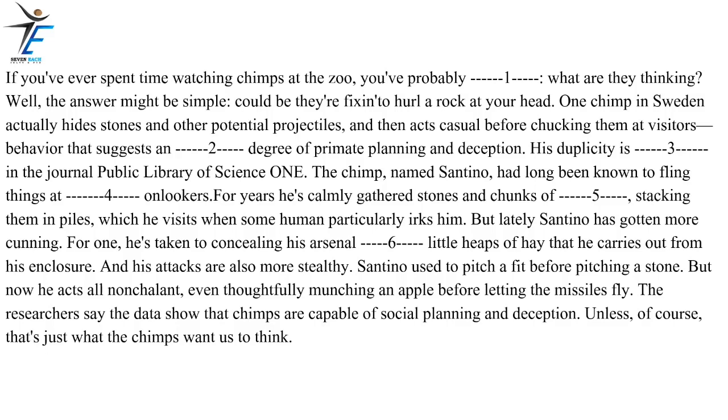But lately Santino has gotten more cunning. For one, he's taken to concealing his arsenal beneath little heaps of hay that he carries out from his enclosure. And his attacks are also more stealthy. Santino used to pitch a fit before pitching a stone. But now he acts all nonchalant, even thoughtfully munching an apple before letting the missiles fly. The researchers say the data show that chimps are capable of social planning and deception. Unless, of course, that's just what the chimps want us to think.